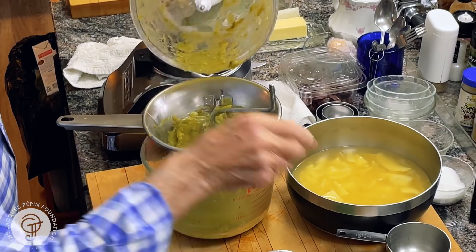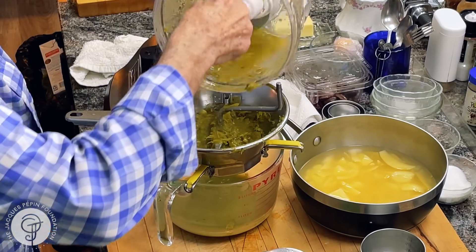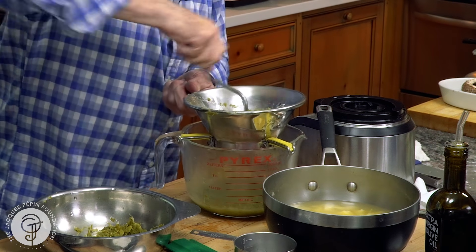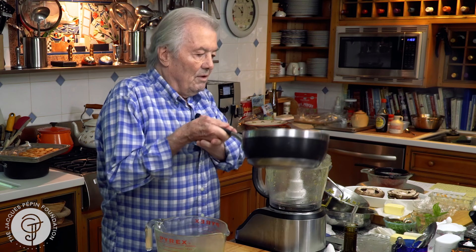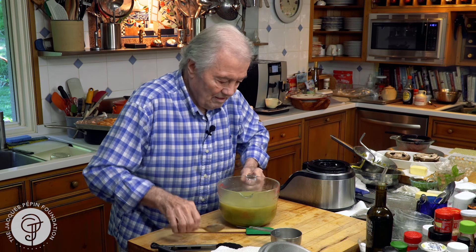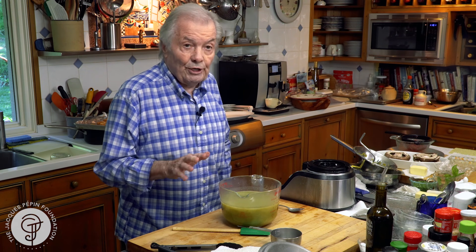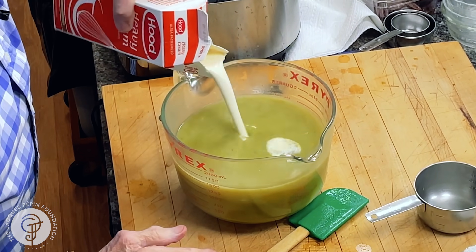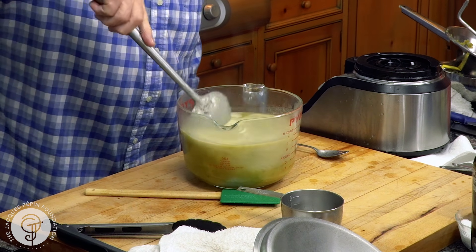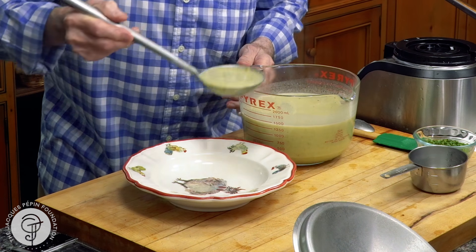The rest of it — rinse it with a little bit of the stock here, and put that down. I can really just put it in there. Delicious taste of peas. Remember, I have no oil, I have no butter, I have nothing in it. So I'm going to finish it with about a third of a cup of cream. As you can see, I have close to one and a half quarts of soup. And even with a third or even half a cup of cream, it's less than one tablespoon per person. So enough soup — I would say for six at least.